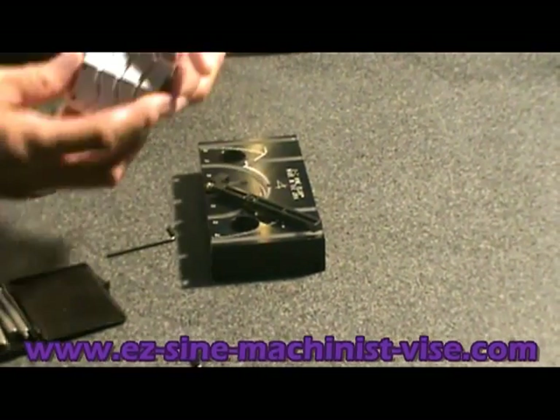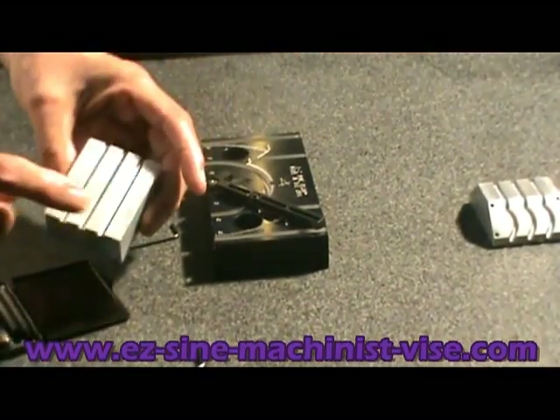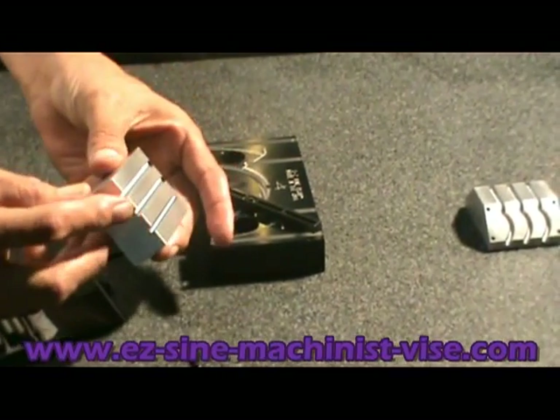This is the part that we're going to machine the angle and grooves on. Here's a blank — it already has the top slots on it, but now we've got to do the middle angle and the slots.